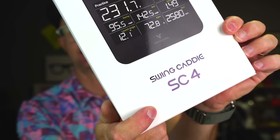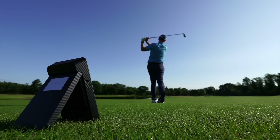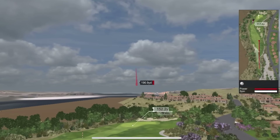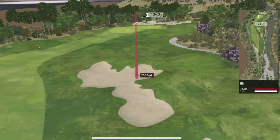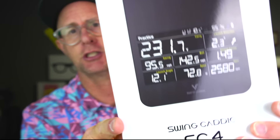Let's test the Swing Caddy SC4. This is a home-use launch monitor, Doppler radar, launch monitor, simulator. There's lots you can do with this. It's a handy, great little device on first appearance. I'm going to compare it to my quad as well to give you ideas if the data out of this thing is any good. Let's look at the form factor, how to set it up, where you can use it, who might enjoy it, and what it actually can deliver.